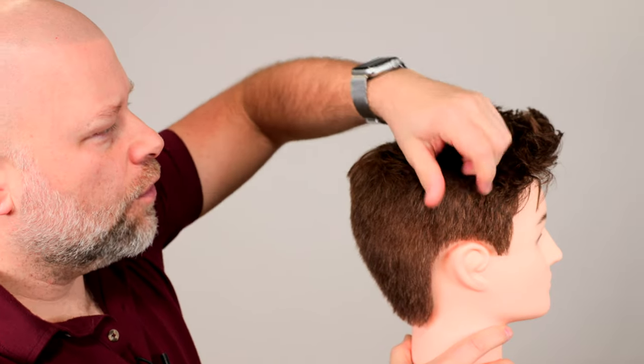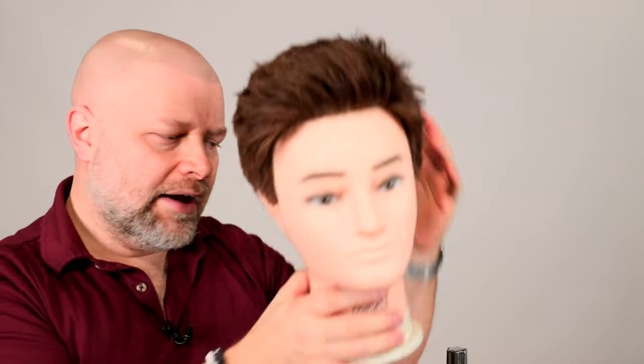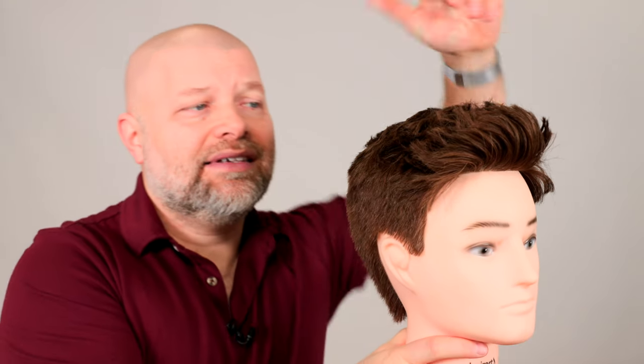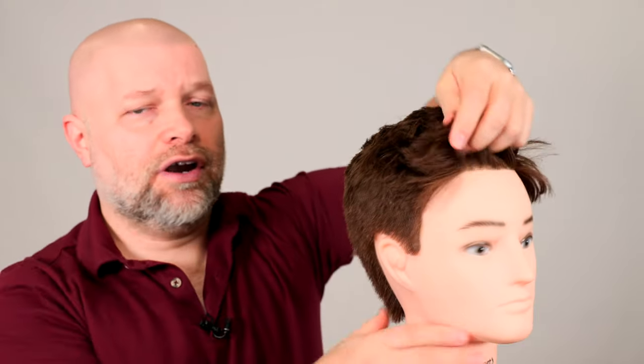So if you're looking for a hairstyle where you don't want to go super short, see how all that hair lays nice and flat now — if you want a hairstyle like that, you need to just keep growing it until the hair lays flat. It's that simple. It could take a month, it could take two months — it all depends on your tolerance level. The only thing is, the longer this gets, you have to keep in mind that you don't want this area super short and then all this hair right through here, because it's not going to look right. So make sure your haircut remains — here's the key word — balanced.